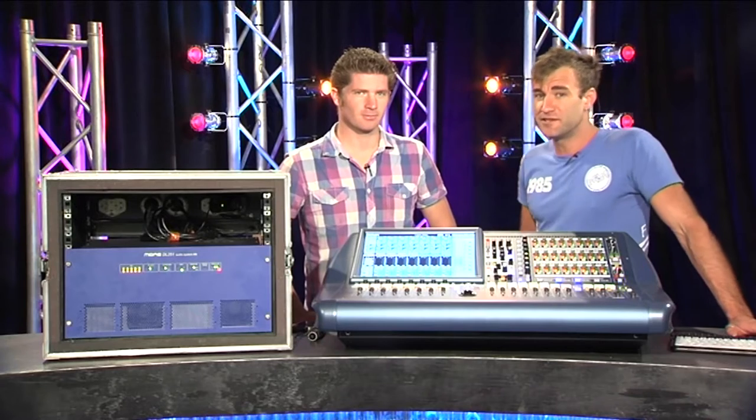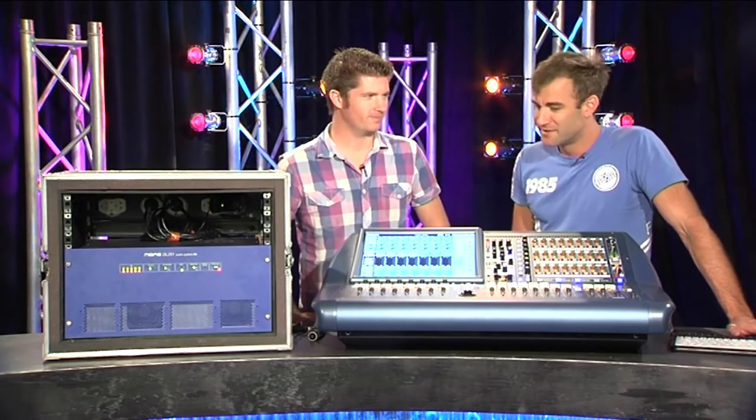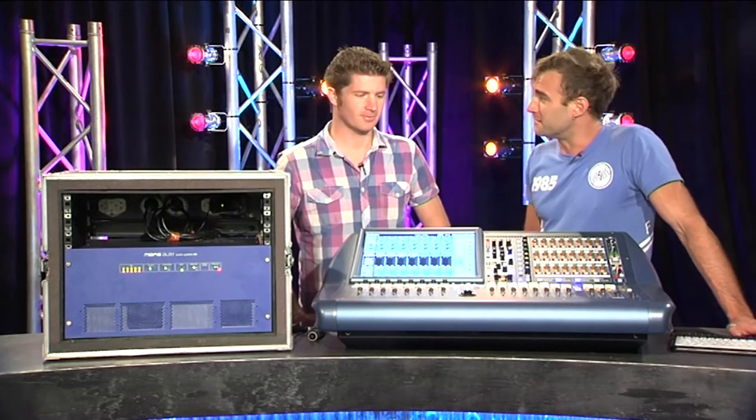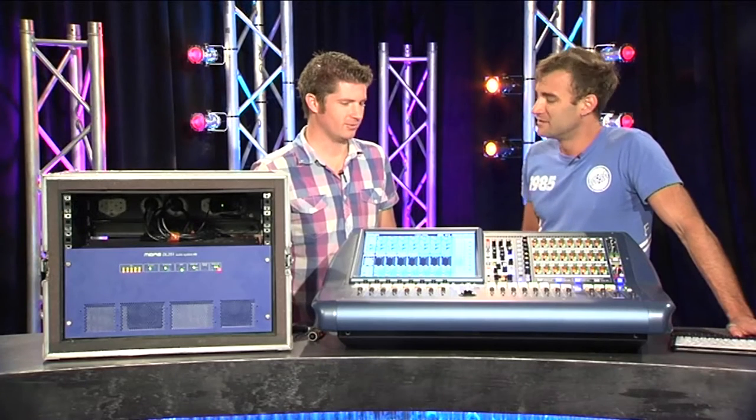I'm joined on Gearbox today by Josh from Cream Production Services. Josh, welcome to the show. Thank you. So this is your new toy? Yes it is. We have here a Midas Pro 2C, correct? That is right.